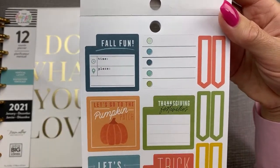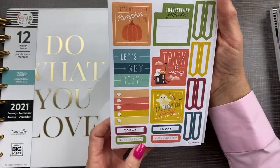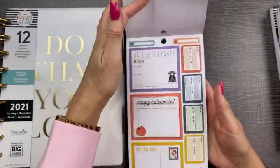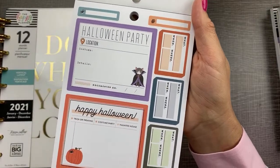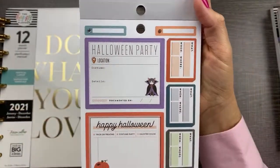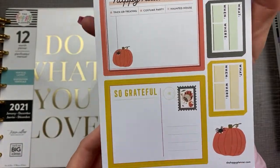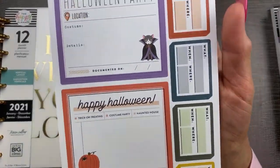We have fall functional stickers — pumpkin patch, trick or treating, cozy, Halloween party. These squares look like they'll fit on the monthly. And then some matching banner boxes and header boxes. Look at that little spider — Halloween party, costume and details. That's cute — you could put a little photo there. These are cute. Look at this — little gratitude, a little postcard with a little turkey. These are paper with gold foil. I'm so glad I ordered this.